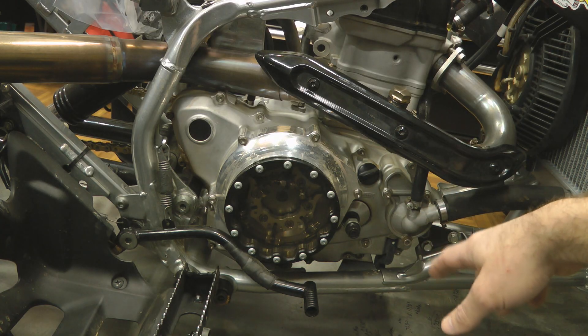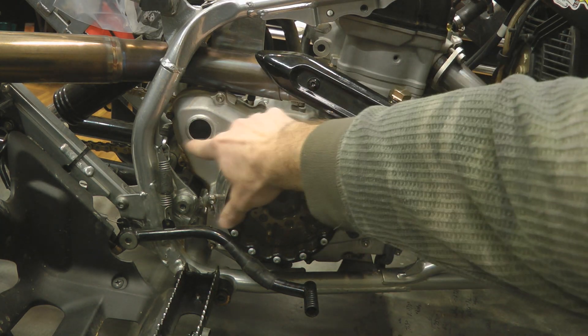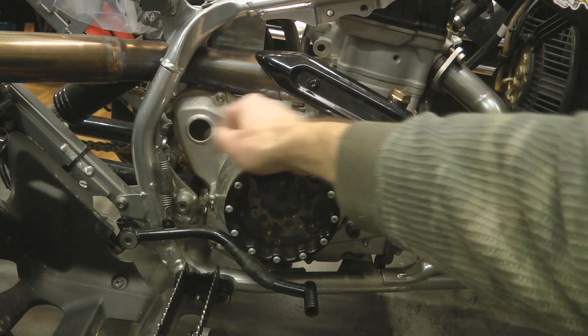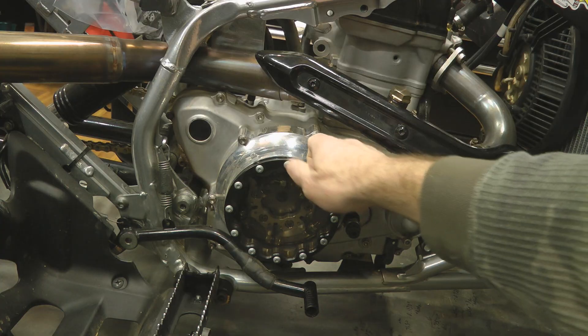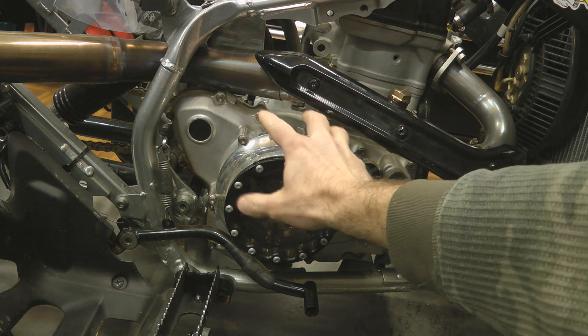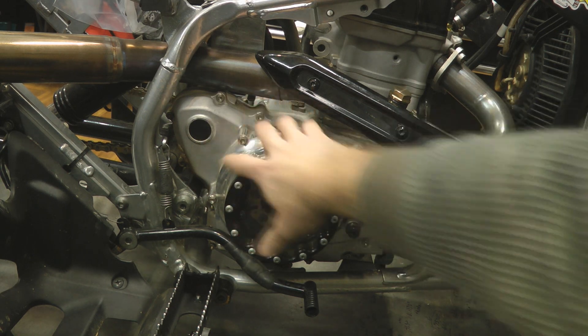Next, on 04/05 engines you'll have to remove your kicker — it'll be right here. There's one bolt that holds it on; break it loose, take the bolt out, and pull your kicker off, or sometimes you have to pry it off carefully with a screwdriver. On 06 and up engines, or remote start 04/05 engines, you don't have to worry about it — there's just a plug there.